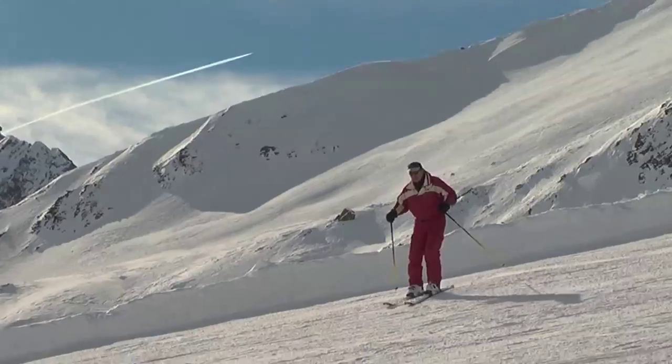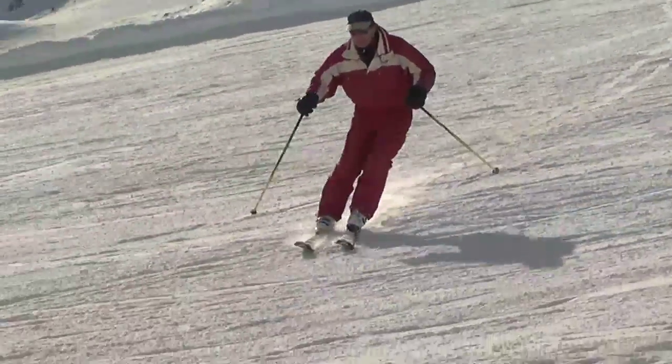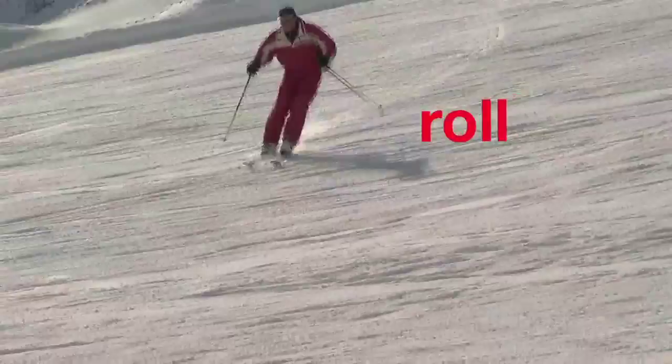A good exercise is to roll your feet and ankles up the hill, then flatten them back to traverse, and then do it again. So it's roll to turn, flatten to traverse, and roll again to turn.